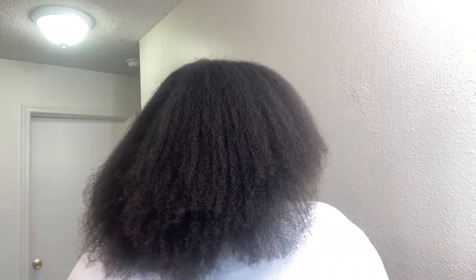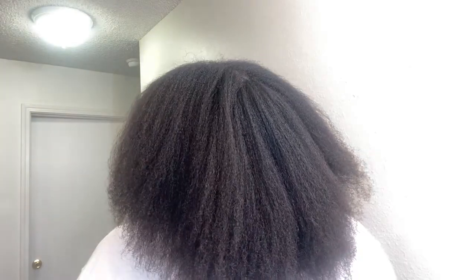Okay, it is all blow dried and this is what it looks like from the back. It's nice and straight, and it honestly didn't even take me that long to blow dry. That blow dryer is amazing and it looks so good — I'm so happy. Now I'm gonna go through and cut these ends.